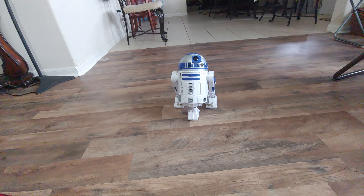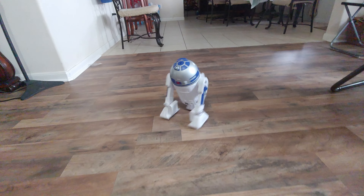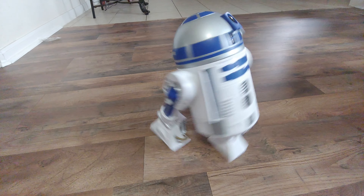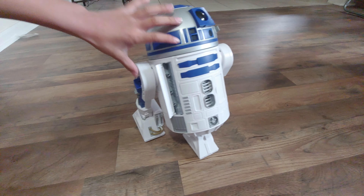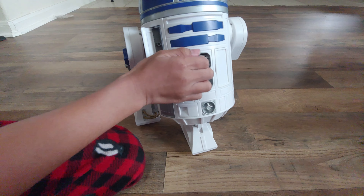Yeah, just run. This is open — close it. Show them — open it, open all the compartments.